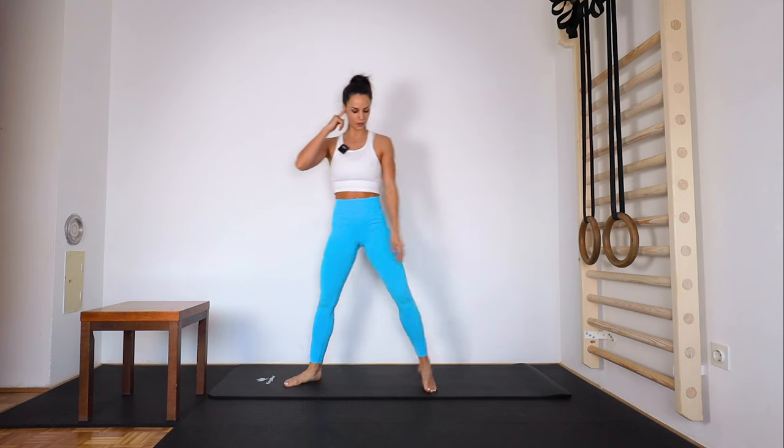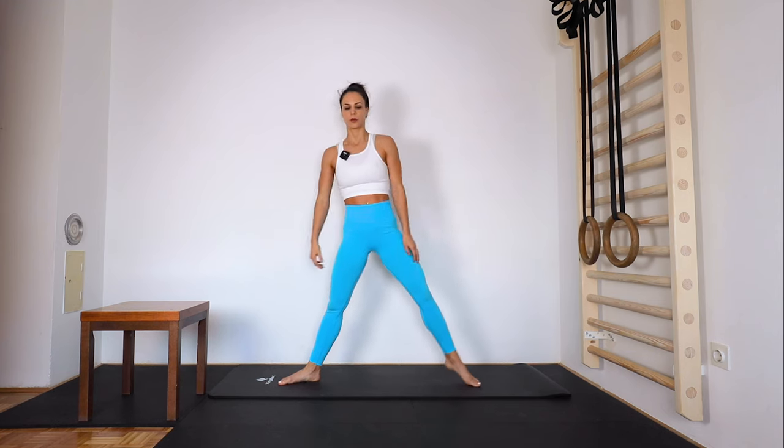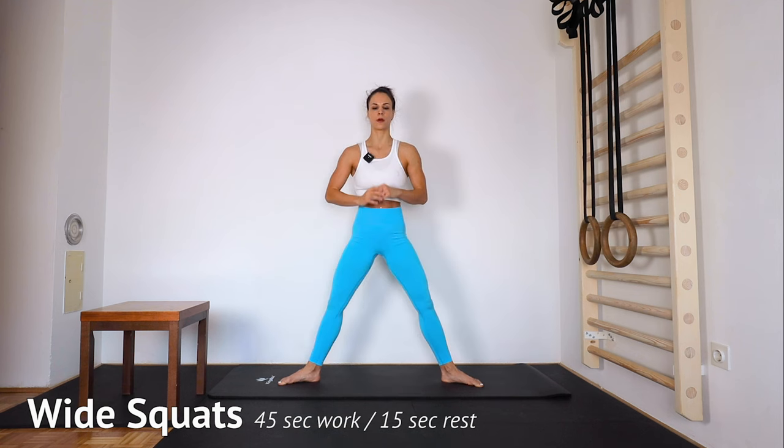Next we have wide squats, so down and up in horse stance. Ready, 2, 1 — down, up. Engage your core, go down to a straight line. Breathe. 15 seconds. Five, and up.